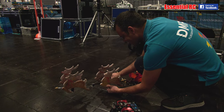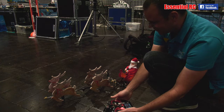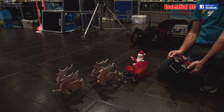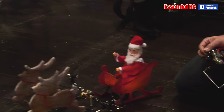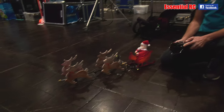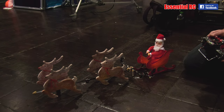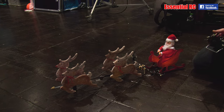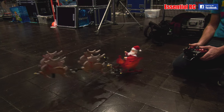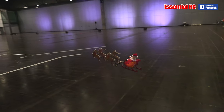I'm here with Dietmar at the Leipzig show and he's going to show me this very, very cool Father Christmas with his four reindeer — and it waves! That's crazy! And the reindeers are nodding as well. Oh, look at that!